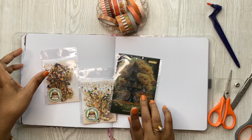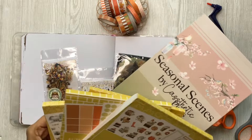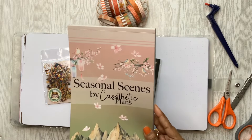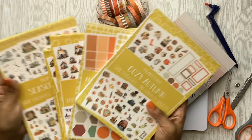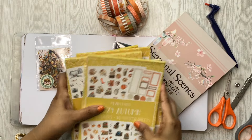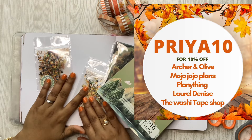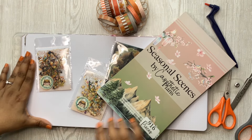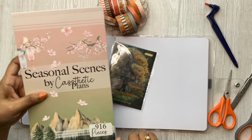I also have a few washi tapes and sticker books from Plenty Thing and Casteric Plans. As of the day of filming, this book is still available to pick up, and a few of these are available — this is on sale and so is this. You can use my code PRIYA10 for 10% off at Plenty Thing and Journal C. The journal is from Archer and Olive and PRIYA10 works there as well. My affiliate link with Casteric Plans is down in the description — you can use that until the end of September.